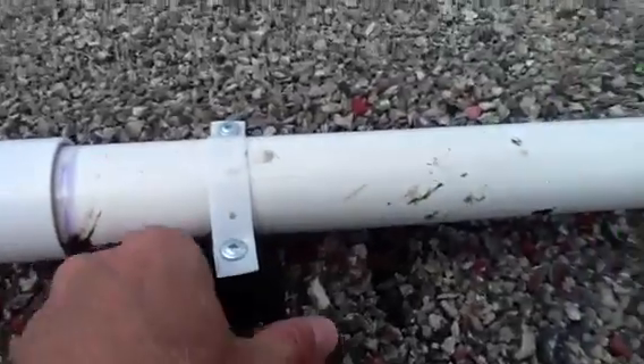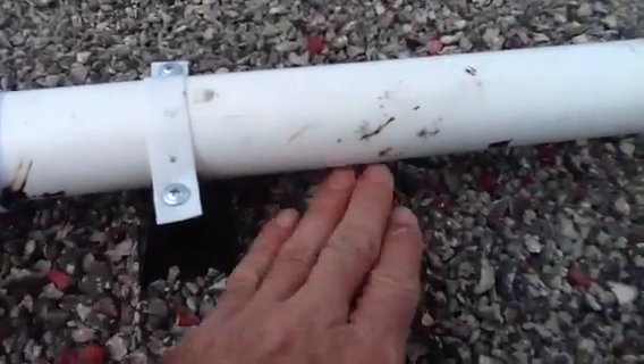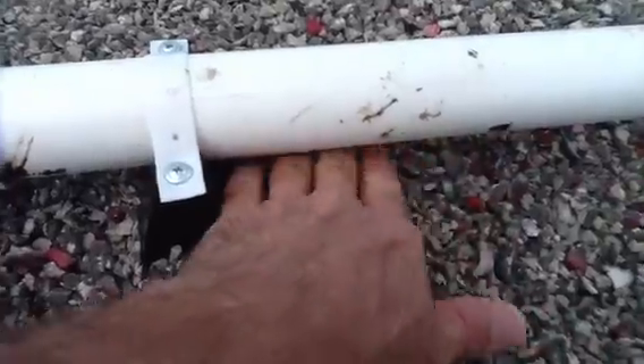We increase the diameter here. I want you to notice the blocks that we put down — they're little plastic blocks that actually keep the pipe off the ground. We increase that to an inch and a half.